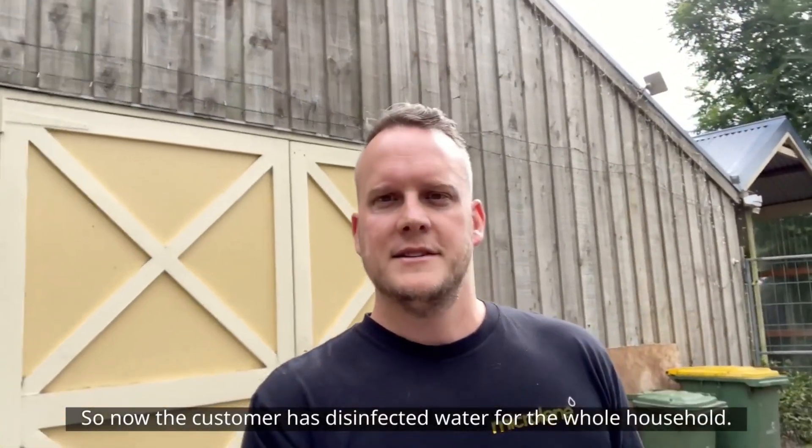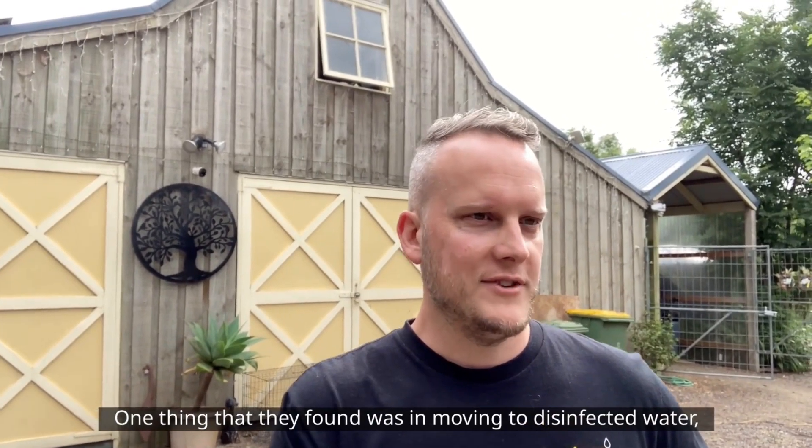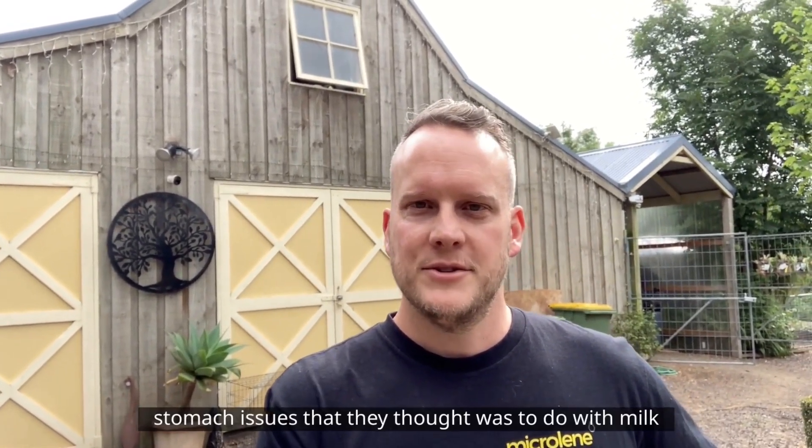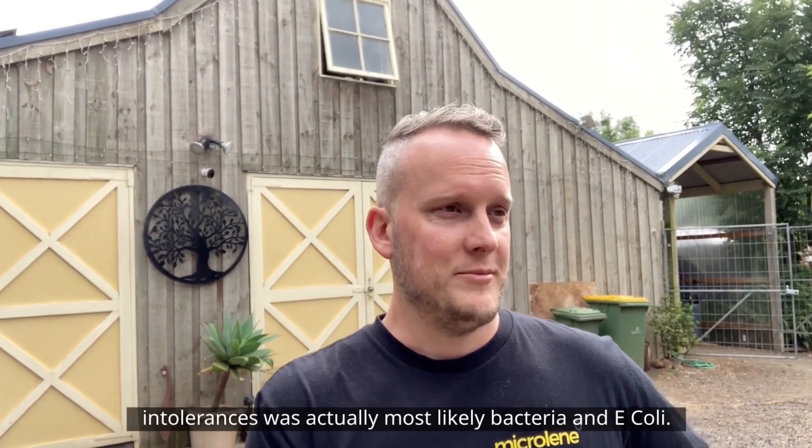Now the customer has disinfected water for the whole household — safe drinking water. One of the things they found was that in moving to disinfected water, stomach issues they thought were related to milk intolerances were actually most likely caused by bacteria and e-coli, and those issues have now disappeared.